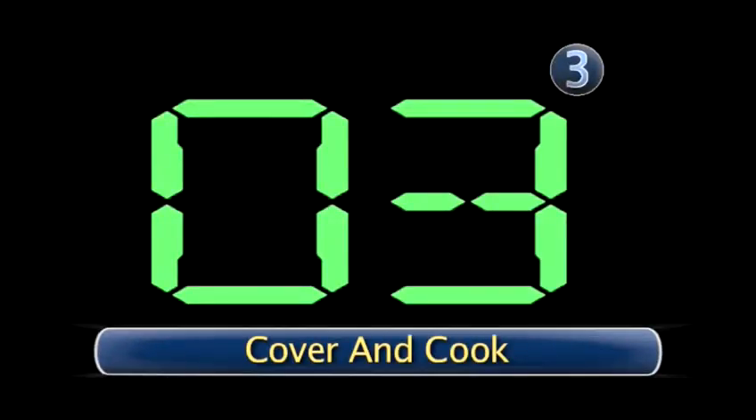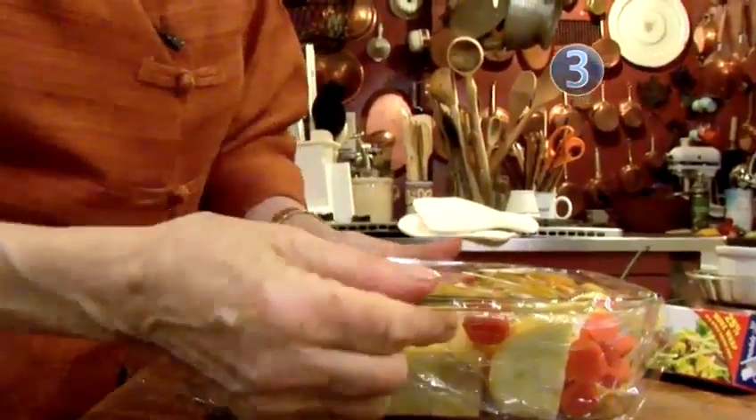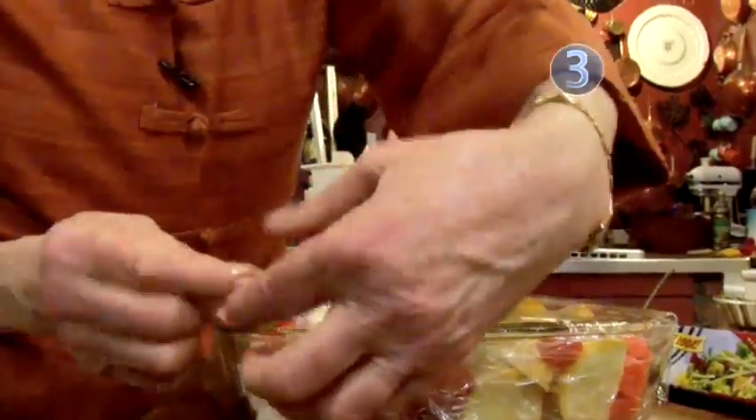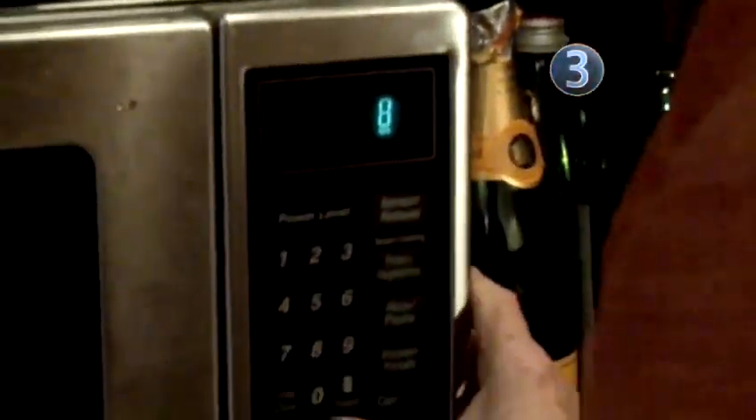Step 3: Cover and cook. We're going to cover it with plastic wrap and tuck it under the handles to make sure it's absolutely sealed. Put it in the microwave oven. This is eight minutes.